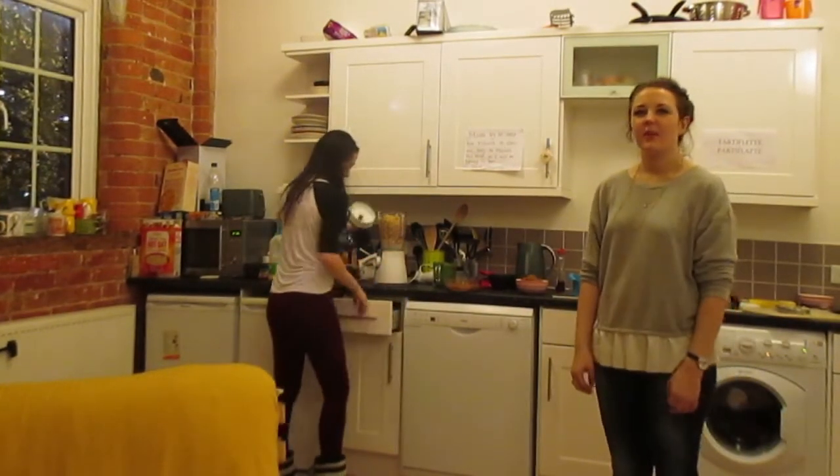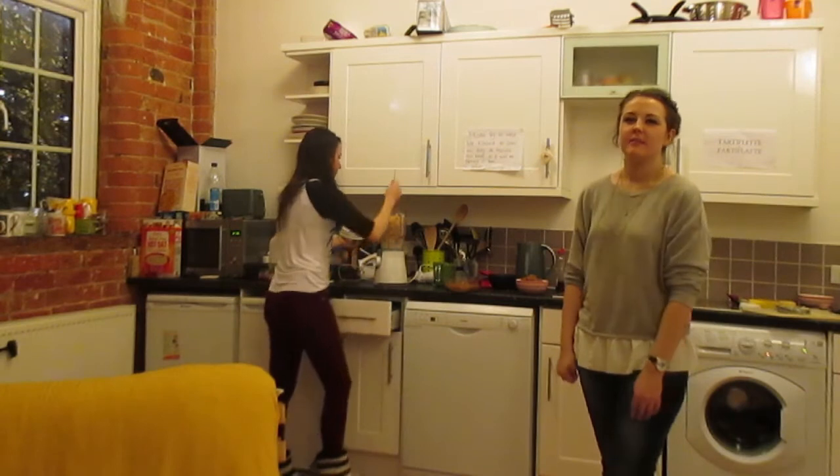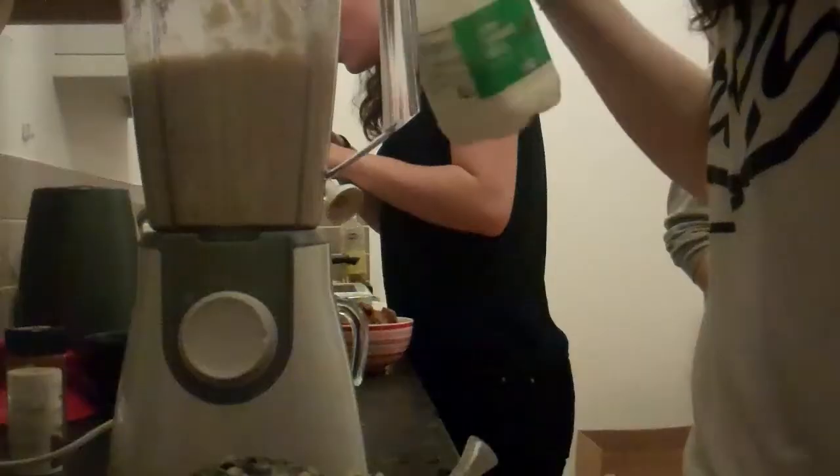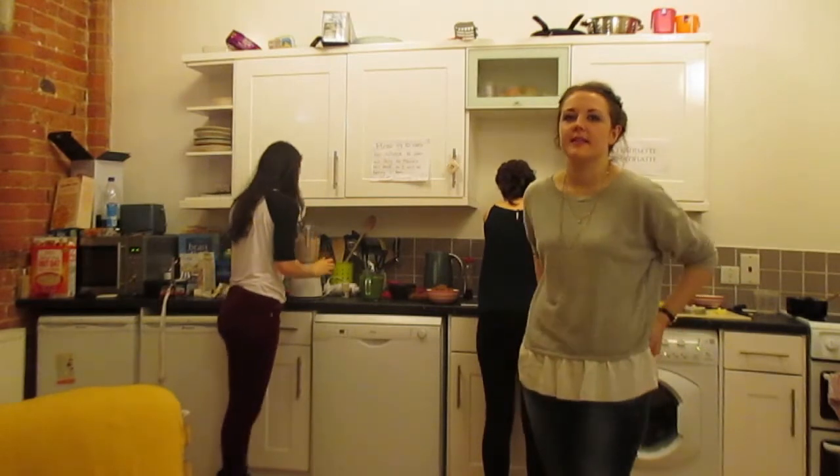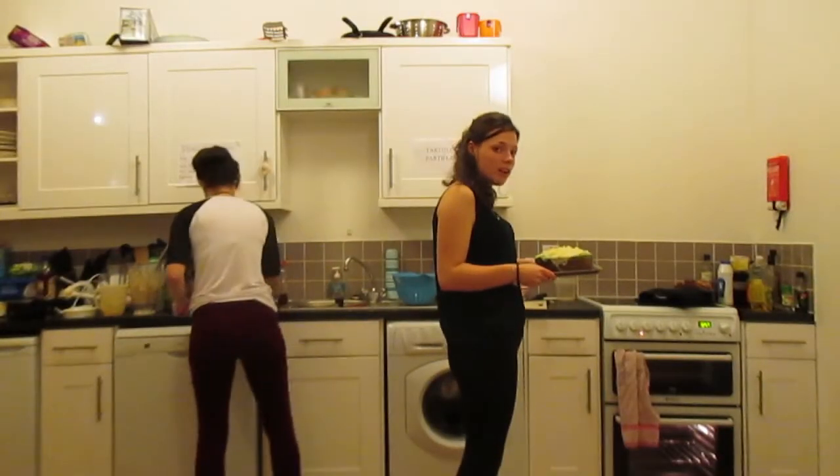The pasta isn't blending very well with the butter so we've added some milk. The pasta is still a bit tricky to blend so we're going to have a try with a hand blender. We're about to put our lasagna in the oven.